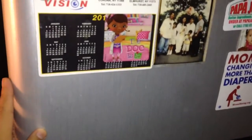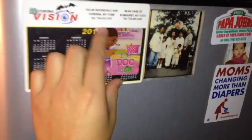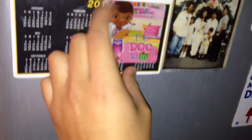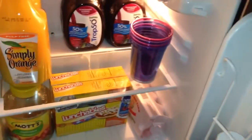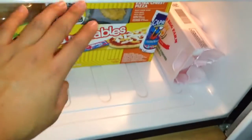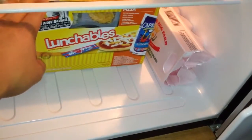Alright, what year is this? We're in 2014 already. And for now, this is what I got — I went to BJ's. I got my Lunchables for when I get too lazy to cook something.